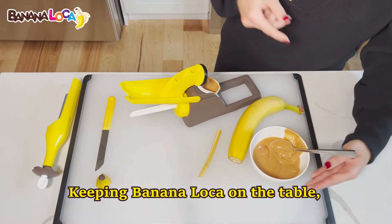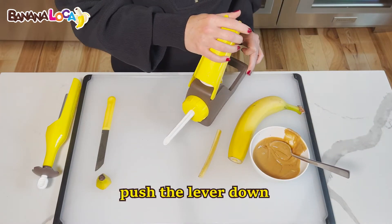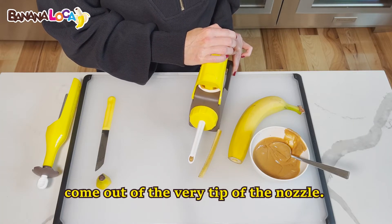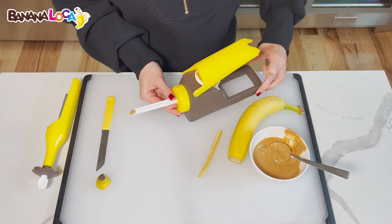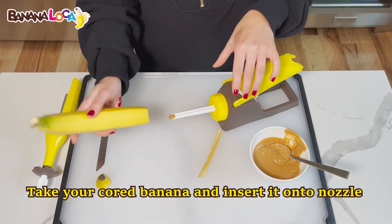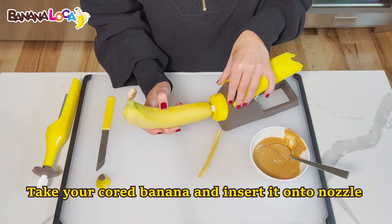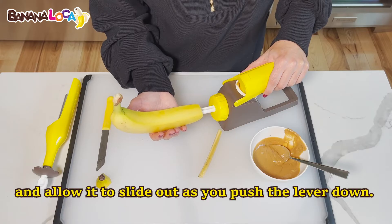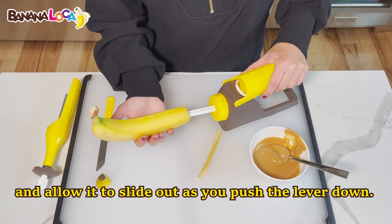Keeping the Banana Loca on the table, push the lever down until you see the filling come out of the very tip of the nozzle. Take your cored banana and insert it onto the nozzle. Gently hold the banana and allow it to slide out as you push the lever down.